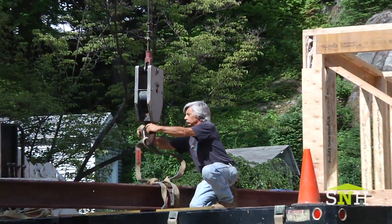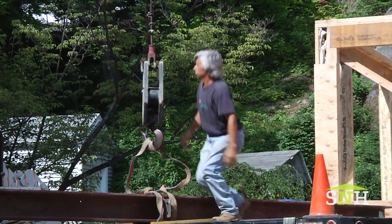Most importantly, at the end of the day, once we have sheetrock, we will never see them again. They are flush with the ceiling. Putting in a steel beam is not a do-it-yourself job. Leave this one to the professionals.